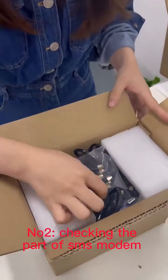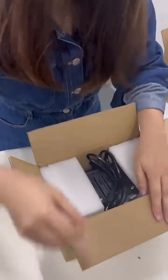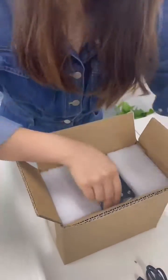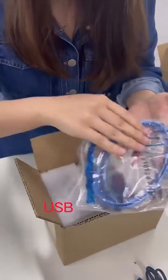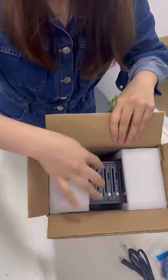Then you need to take it out and check the accessories: 8 pieces antenna and USB cable, and the last one is the modem.